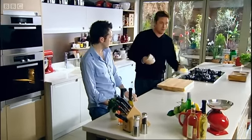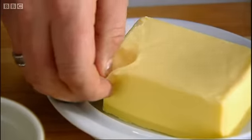What I thought I'd do is really dispel the myth of making a souffle. It's really simple. The most important thing with souffle is in the preparation.